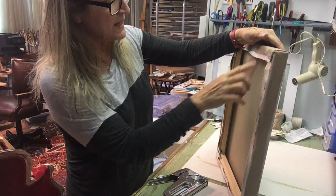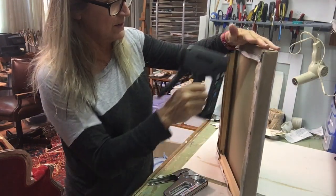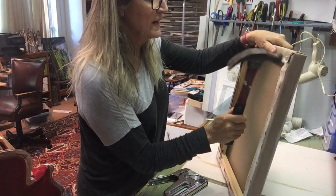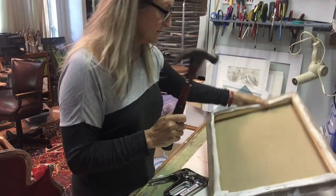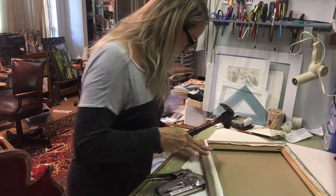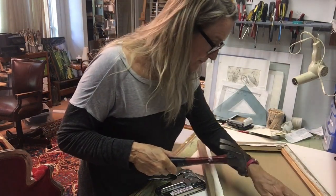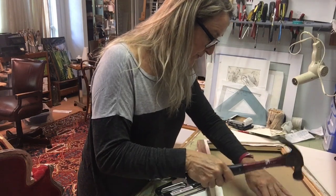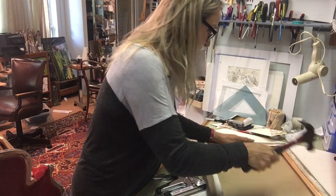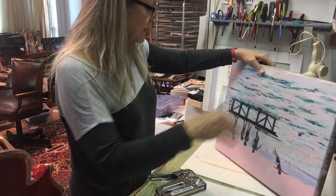These last two staples — I wasn't pressing the head of the gun down properly and so they didn't go all the way in. So you just take a hammer and tap them in. Check to see if there are any others that are sticking out. I did pretty good.